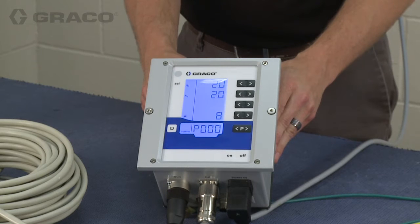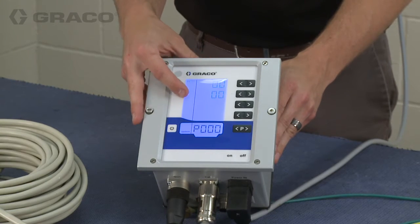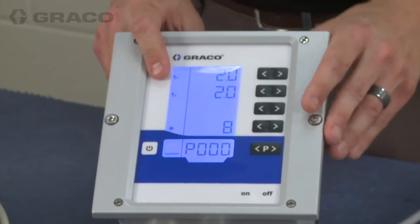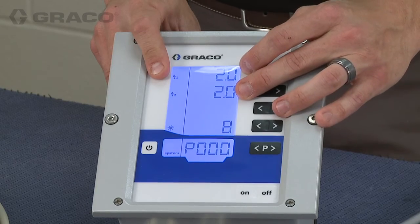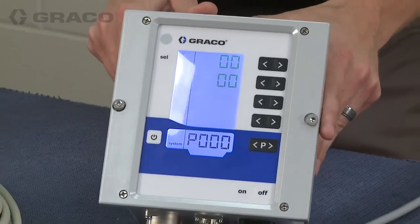This screen is the arc detection settings. You have static arc detection and dynamic arc detection. These are for turning off the high voltage if you're getting too close to a part or if the part is approaching too rapidly. More information can be found in the instruction manual about how to set arc detection.